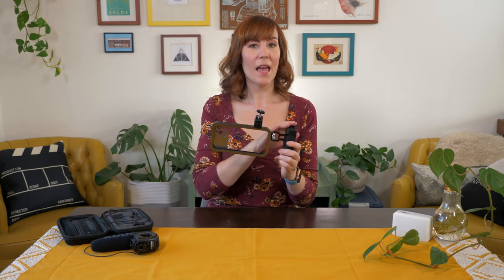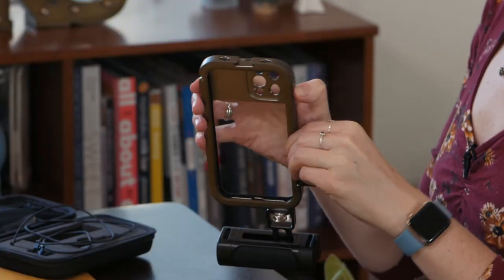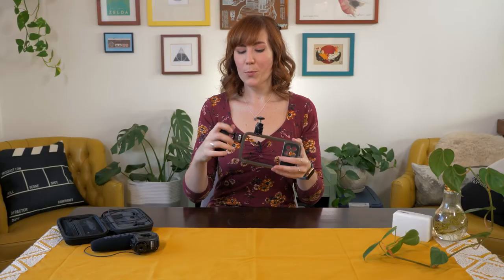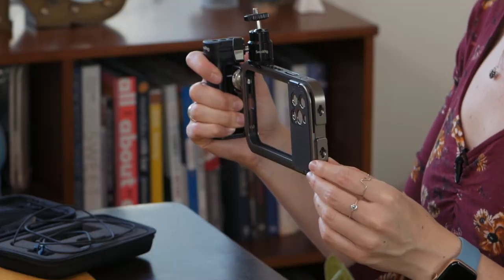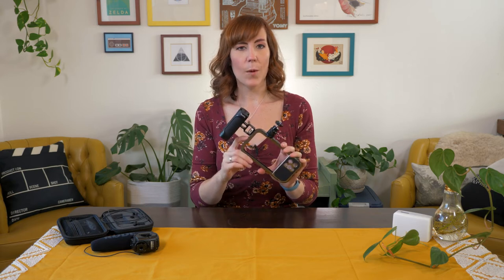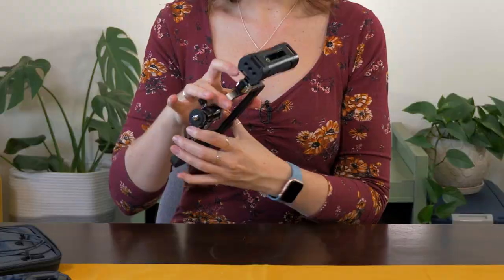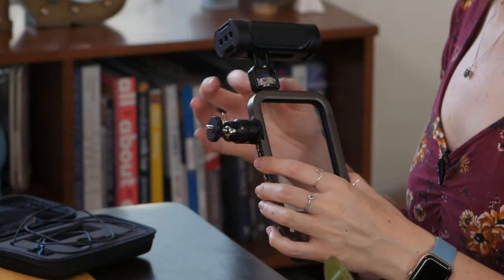The Allen wrench allows you to adjust the height of the handle up and down for maximum comfort. Pro tip: I do recommend putting the handle on the opposite side that the phone case latches closed. You can see it just opens like this — you slide your phone in and it snaps closed. The reason for that is I found there were some audio issues with it slightly jiggling because it's not a hundred percent snug. So if you just put the grip on the opposite side, you're good for audio and you won't get those extra jiggles from the latch.